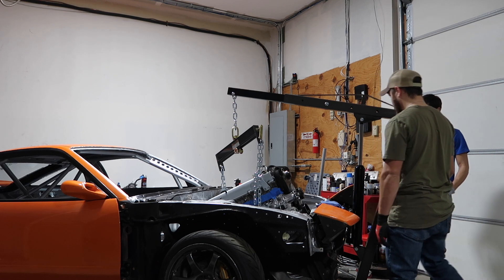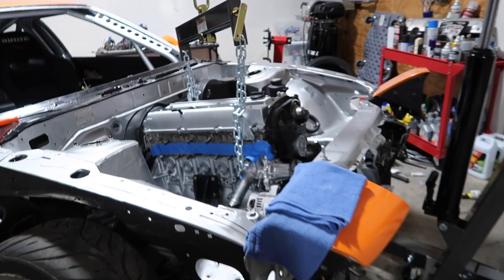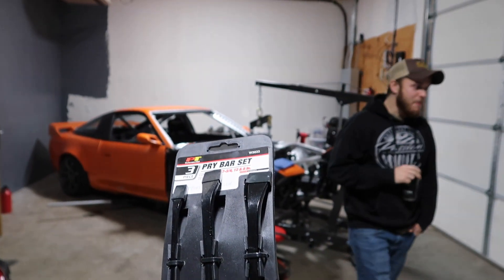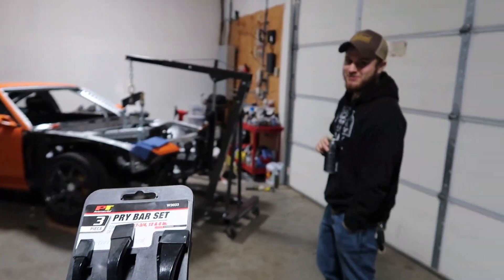She's up. Motor is in here just chilling. There's a lot of clearancing that needs to be done, so we're going to go to O'Reilly's right now, get a pry bar and see how much we can pry. Hopefully enough that we don't have to pull this thing out again because it's kind of a pain to get in. I got this pry bar set, and I'm just going to literally go under there and start raging until it fits.